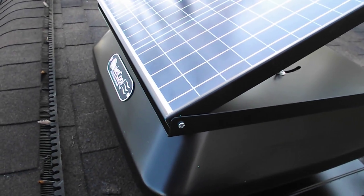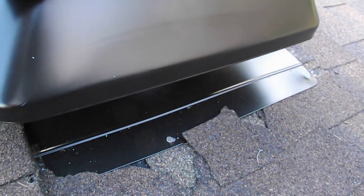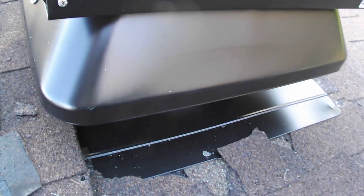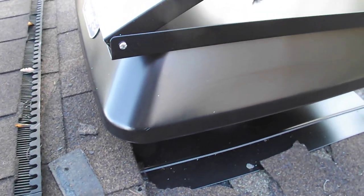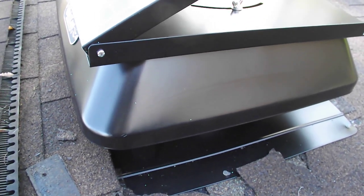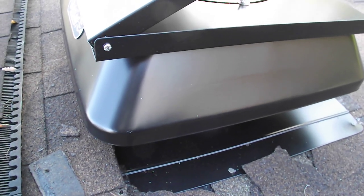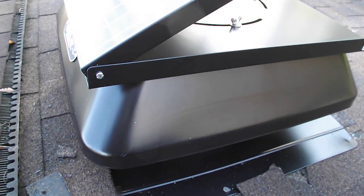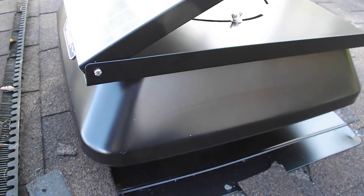My biggest challenge was that I couldn't get the shingles to release. If you look here, I've got to get a bucket of tar and do some sealing to make sure we don't have any leaks. I'll do a quick video to show you the AC/DC plug-in and how simple it is — we have a unit pre-wired into the ceiling since we had a fan here before.